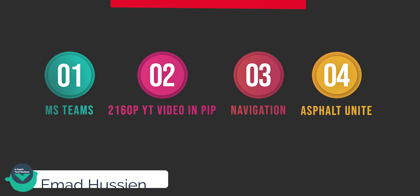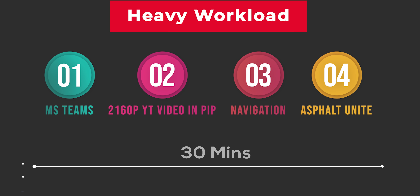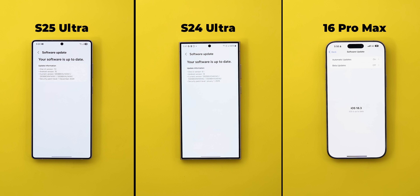The test includes four heavy tasks for each phone to run simultaneously for 30 minutes, as shown on screen, and here are the rules. All phones are running the latest stable software version available at the time of filming. The S24 Ultra is running One UI 6.1 versus One UI 7 on the S25 Ultra. The 16 Pro Max recently got updated to iOS 18.3 from 18.2.1, which I tested on the 18th of January against the OnePlus 13, so things might change.